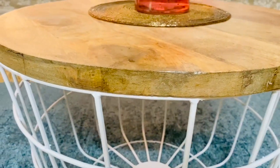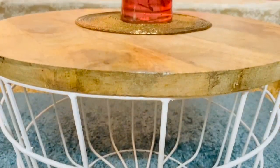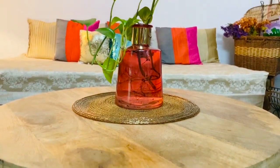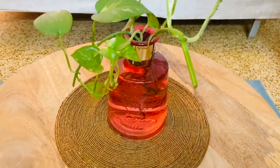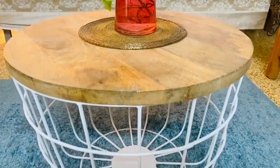Prices keep changing so check the link. I highly recommend this table if you have a small apartment, don't have much budget, yet need a sturdy and classy table — you can definitely go for this one.